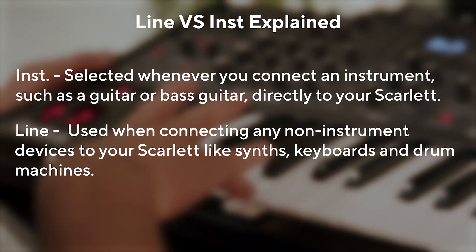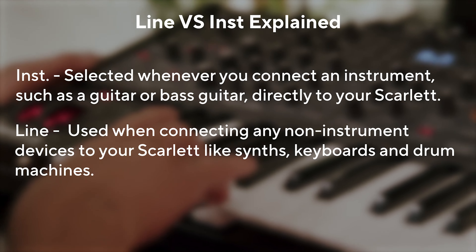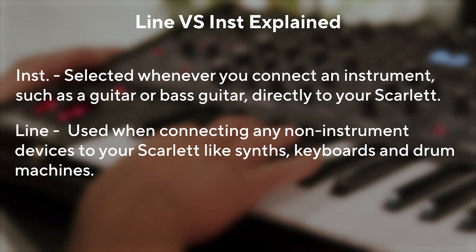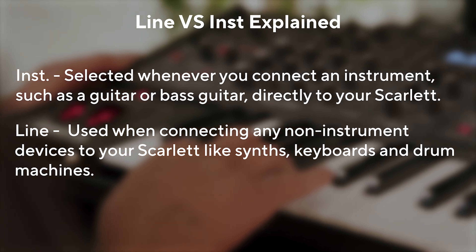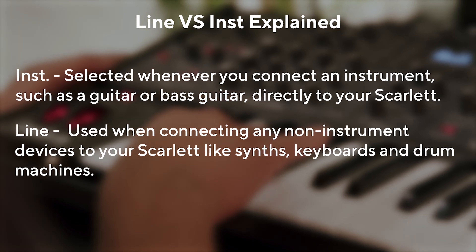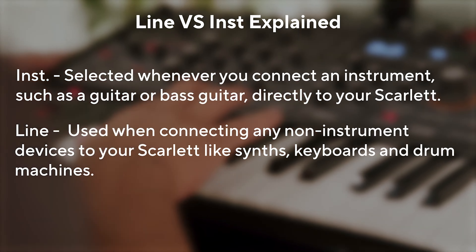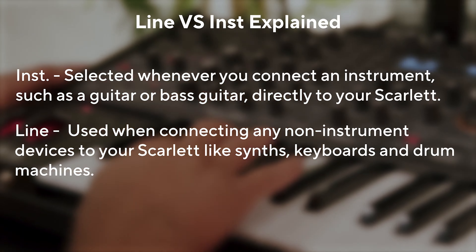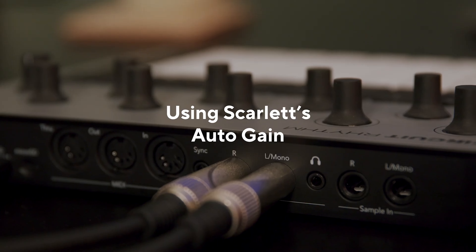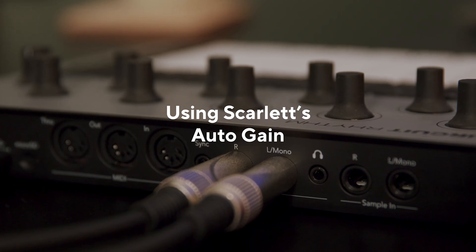On the front panel of your Scarlett you have the choice to switch INST mode, otherwise known as instrument mode. INST should be selected whenever you connect an instrument such as a guitar or bass guitar directly to your Scarlett. Line should be used when connecting any non-instrument devices such as synths, keyboards and drum machines. So when using line equipment, there's no need to select anything — your Scarlett's inputs accept line level signals from the outset.